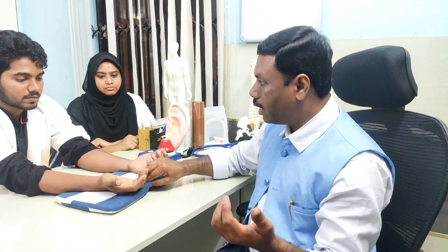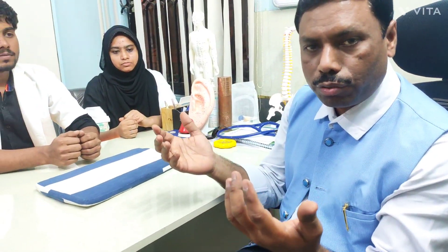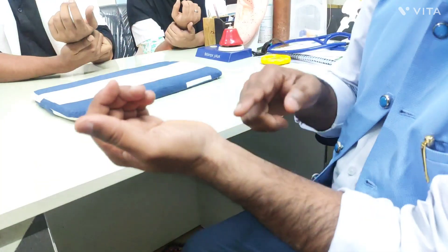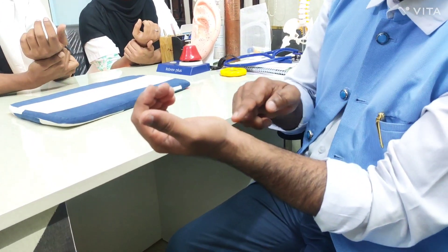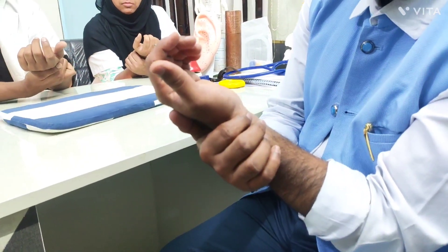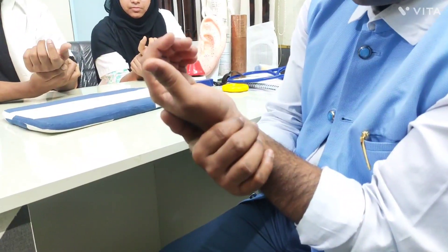For self-analysis, a soft pillow may not be required. Place your fingers on the radial artery, exactly on the ventral wrist crease — the main central crease of the wrist. There are three creases, but place on the central one. This is the first surface position to analyze the large intestine pulse.